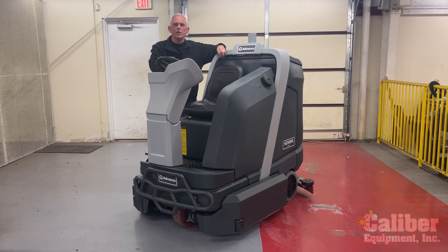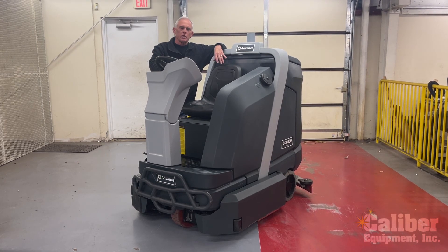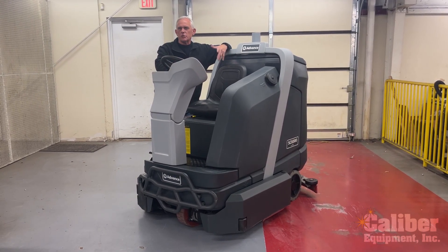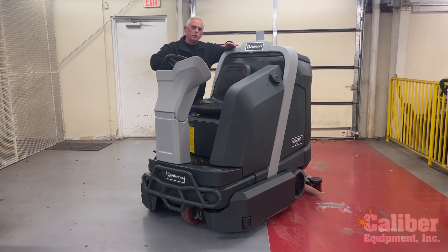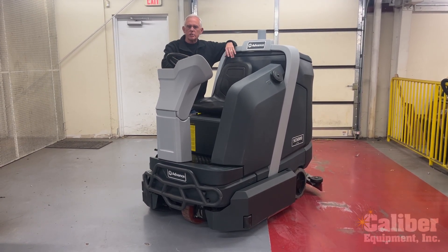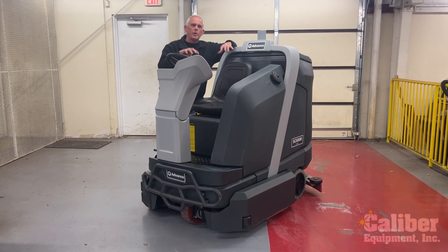Hi, I'm Dave Booth, Vice President of Sales with Caliber Equipment. What I'd like to do today is just take a couple minutes and go through the maintenance features of this machine. This is the Advance SC6000. You may have seen one of our earlier videos that kind of walked you through the machine, talked about the features, benefits, and how it operates. But what I'd like to do now is take you through the proper operator maintenance.